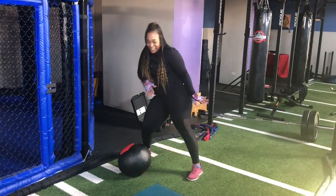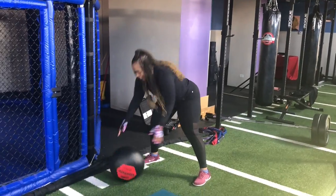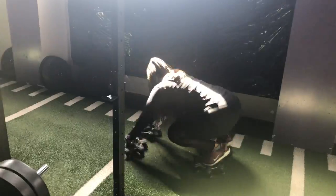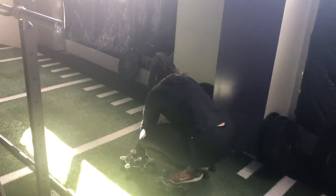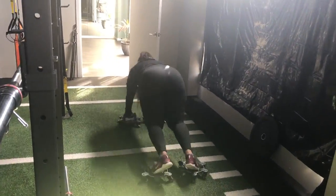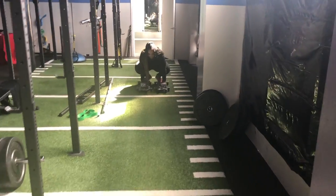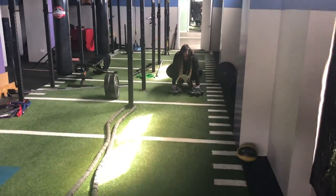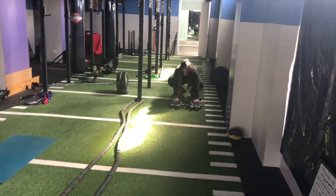Once I finished with the Ball Slams — you saw that was my phone, I'm sorry — my last workout for day 20 was the Spider Cross. As I told you all before, this is definitely becoming easier for me. I'm really starting to like the Spider Cross — I'm just not going to tell him that. I went down and back and did two sets of those.